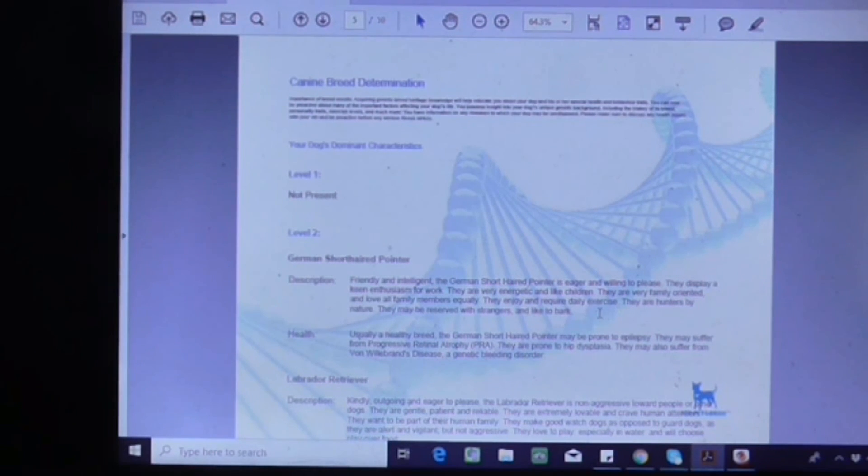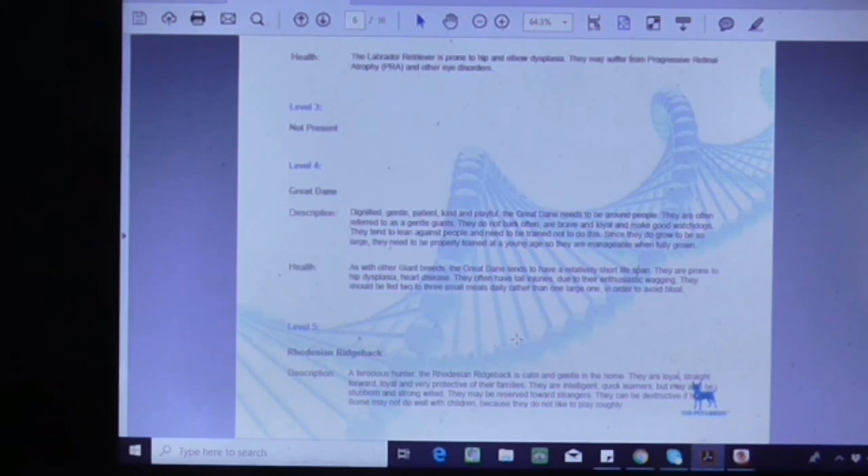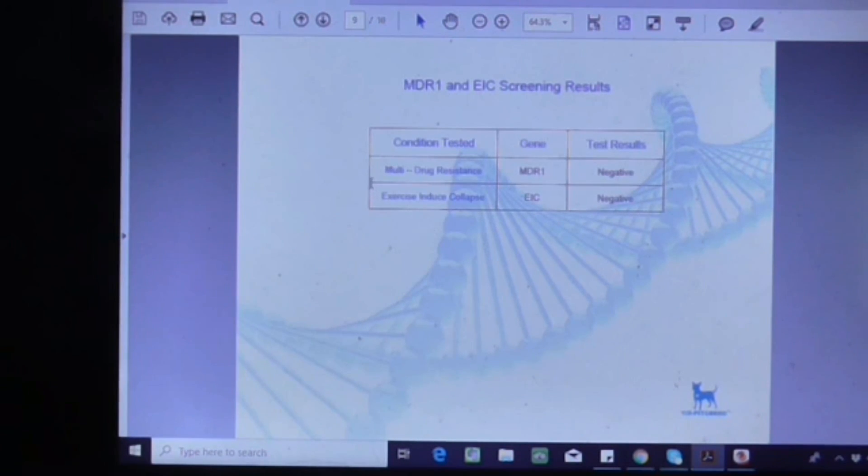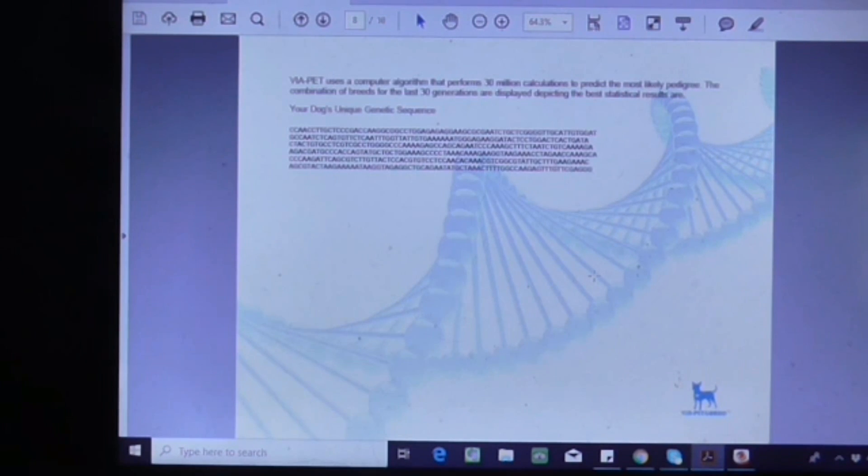The next part just covers a bit about each breed he has — behavioral stuff, personality traits, and common health issues they can have. It has a bit about each breed and that's pretty much it.